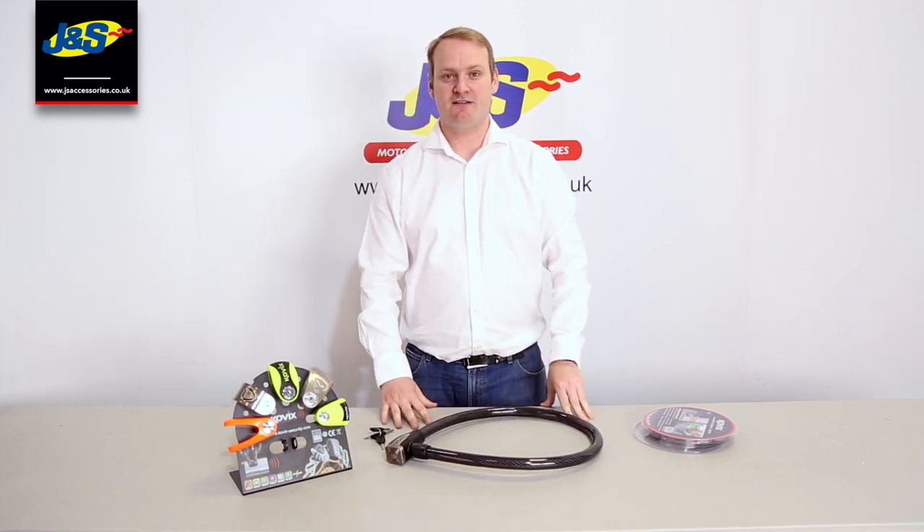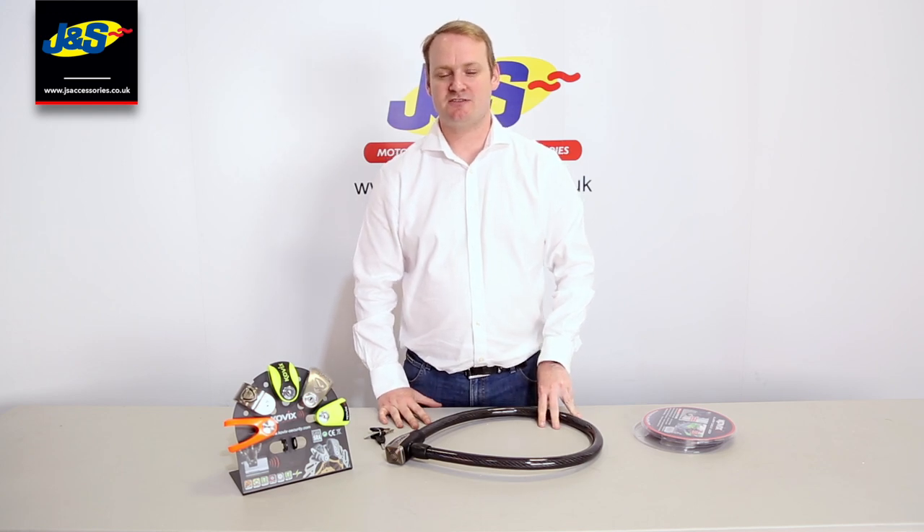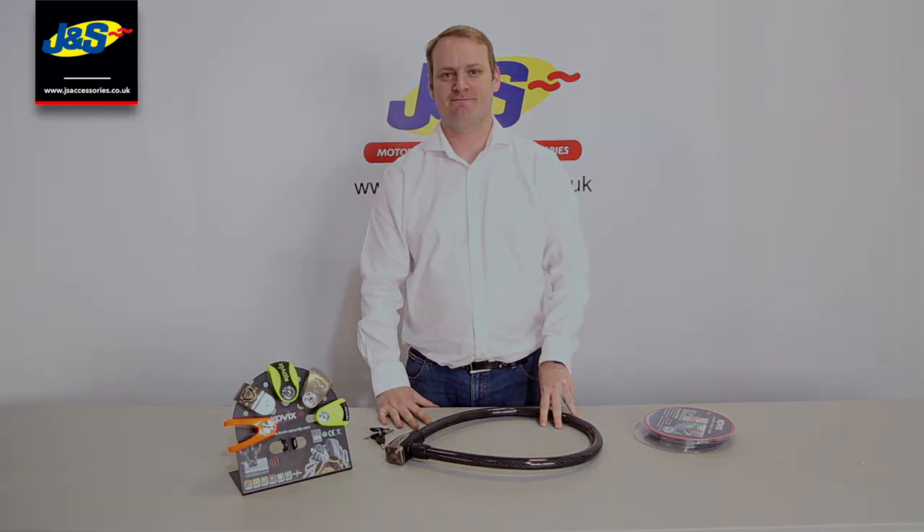That's the Covix Alarmed Cable Lock, and it's available through all JNS stores as well as JNS online at JNSAccessories.co.uk. Thank you.